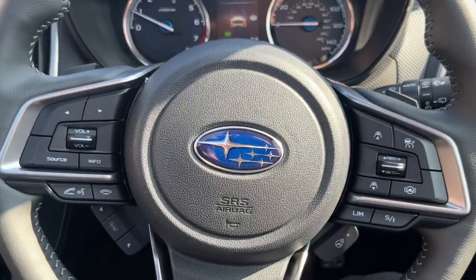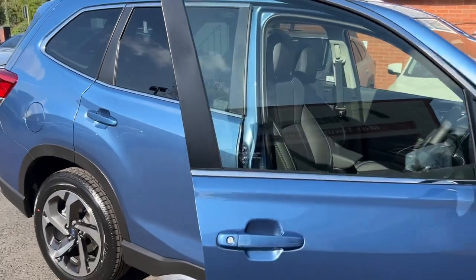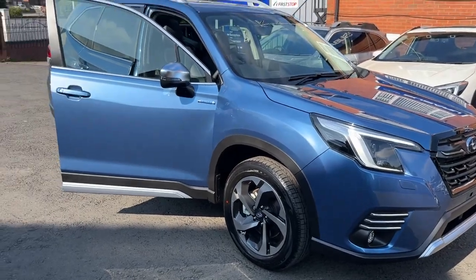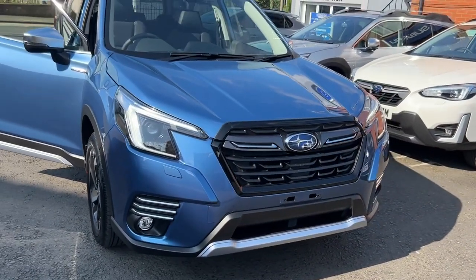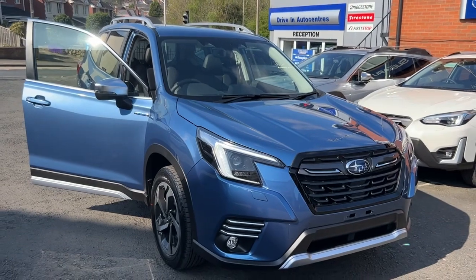This is a fantastic vehicle — it's very well made. Brand new, available now, so you wouldn't have to wait. Come down and see us at Driving Auto Centres.